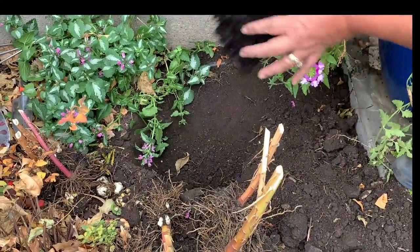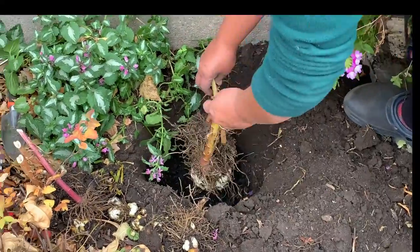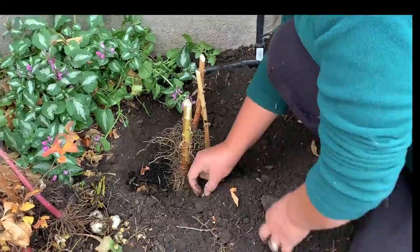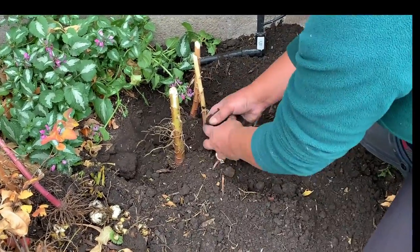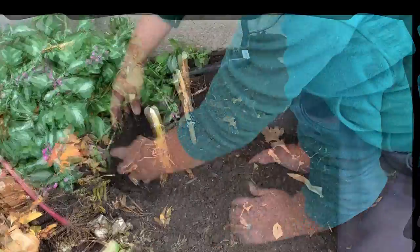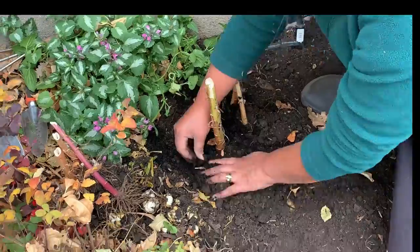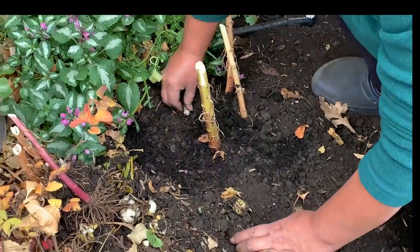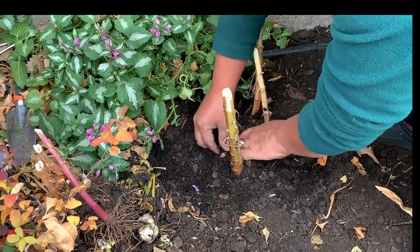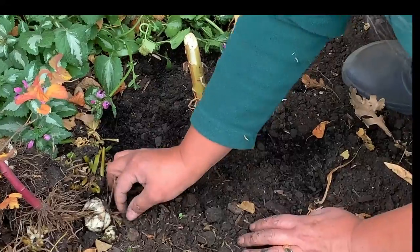Now I'm just adding some compost at the base — that's what I usually use when I plant. You put the little ones in, and once they grow you can move them.